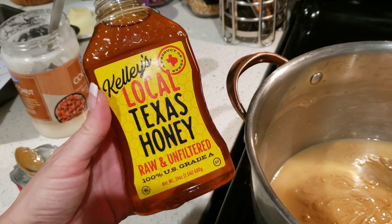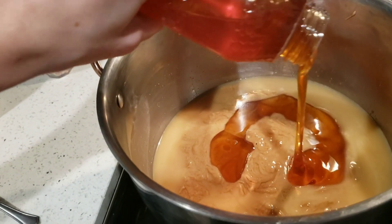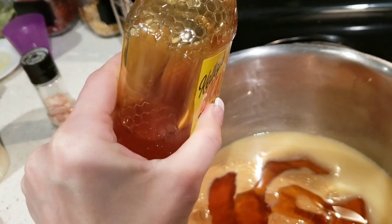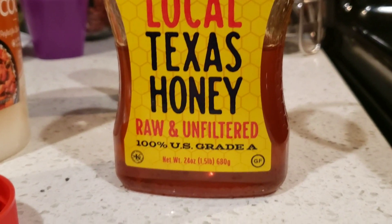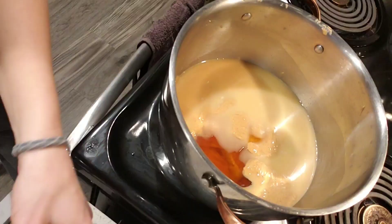I got the big honey on accident so I'm just gonna use half of it. This is raw honey — it's really important to have raw honey. It has all these vitamins and minerals that are taken out during the processing of honey, so you want to make sure and get the raw unfiltered. This is the 24-ounce. You want to get the local honey — it helps with your allergies.